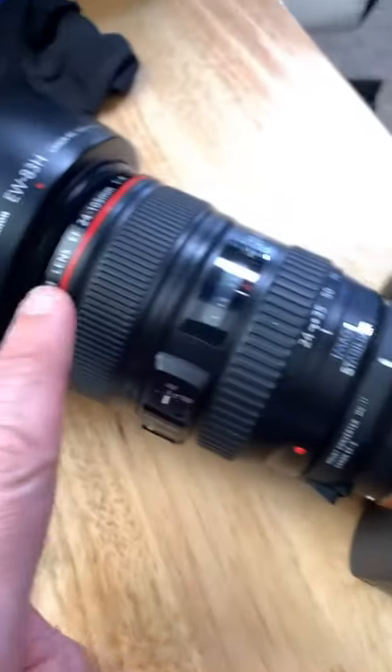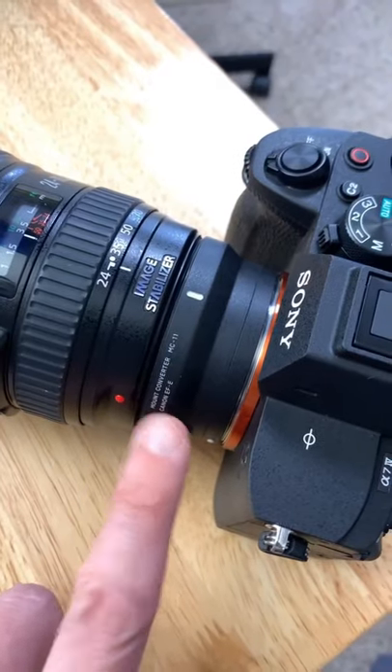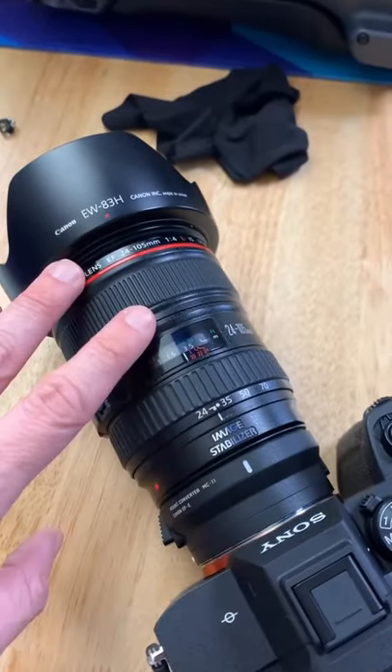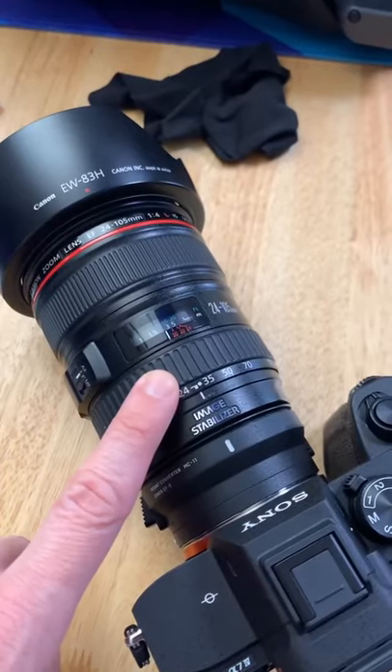This adapter right here will let you use Canon lenses with a Sony camera. This is the Sigma MC11. Now what it says is that if you use a Canon lens in video mode, you're not going to have autofocus. But if you use a Sigma lens in video mode, then you will have autofocus.